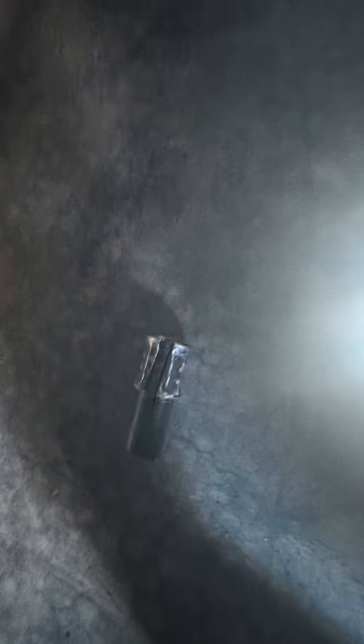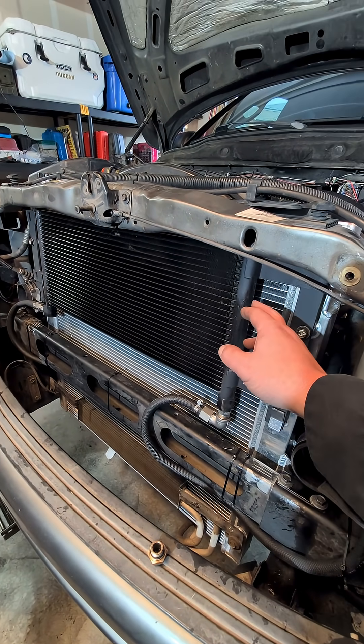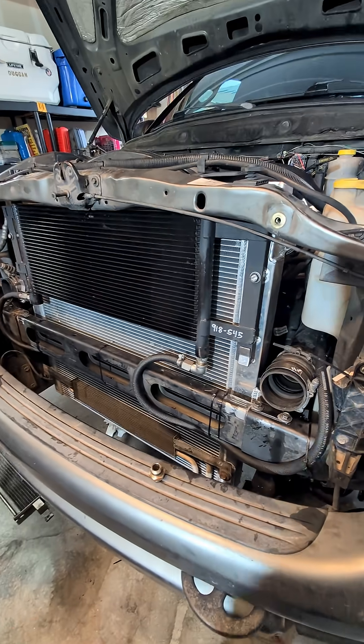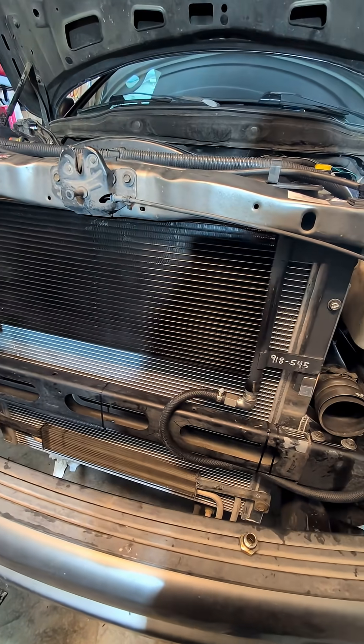I was able to reuse this metal line by cutting it — basically splitting them in half — and they come apart, leaving just a regular barb fitting. It returns into the transmission. This whole setup was only about $150, versus a Mishimoto transmission cooler which runs between $500 and $600. I didn't factor in my own time and there was some fabrication welding, but I got it all back together with the intercooler and the AC condenser, and everything fits very nicely.